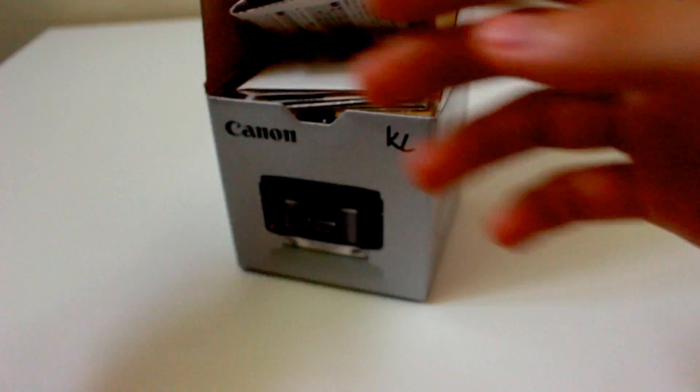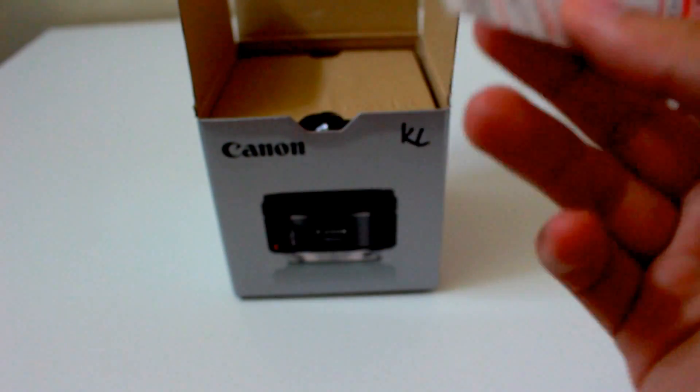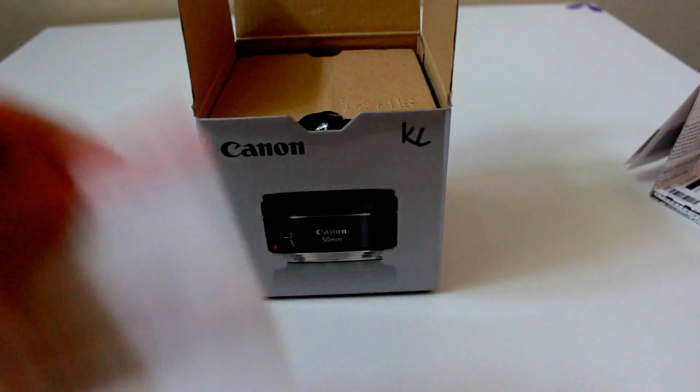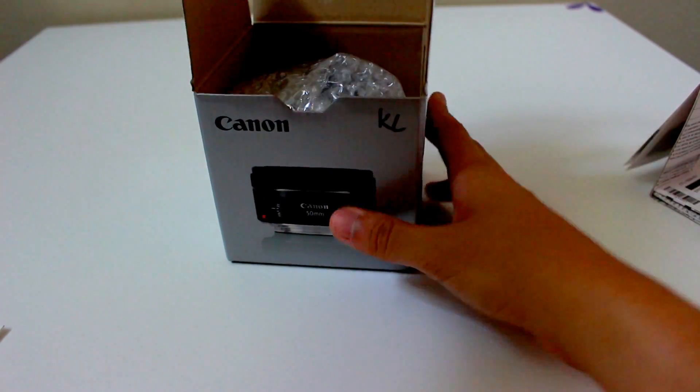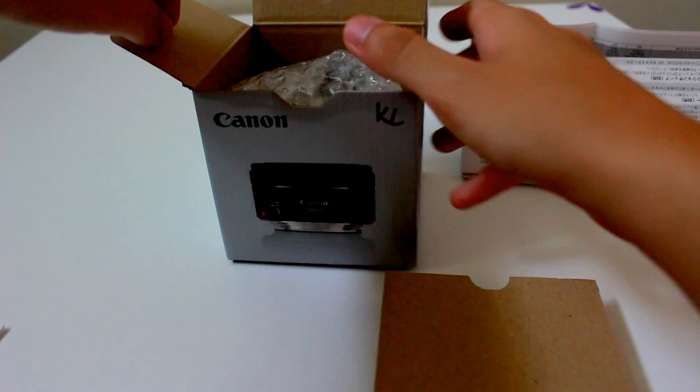So put the receipt aside. This is the instruction guide — the front is in English, the back is Japanese and other languages. I'm not gonna read it, just put it aside. And this is the warranty card — I'm not gonna show you guys — and the box that holds all this instruction guide and other paperwork. Put it aside.